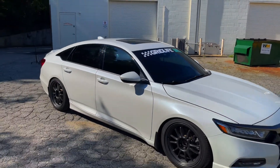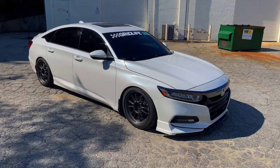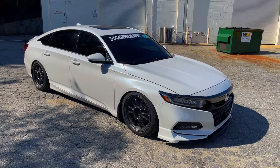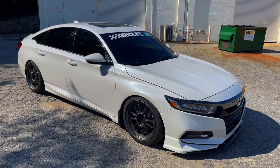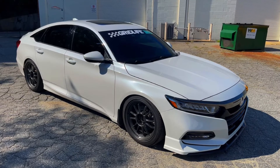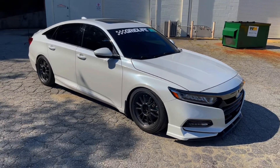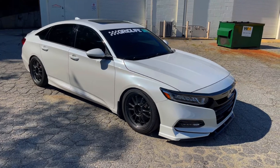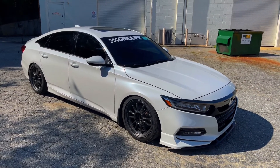My car is kind of dirty right now — I washed it and it rained three days right after. I do have the Silvers Ultra Low coilovers. I swapped the spring rates — usually they come 8K front and 6K rear, but I did 8K all the way around just to get the rear a little more stiff. I wanted to do 10K but figured that'd be too stiff.